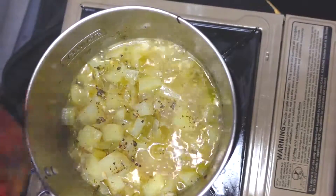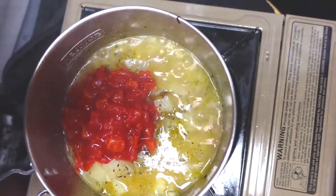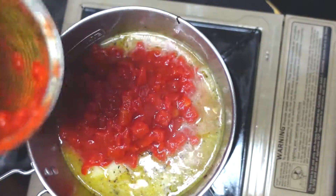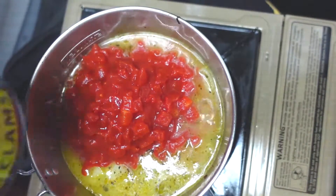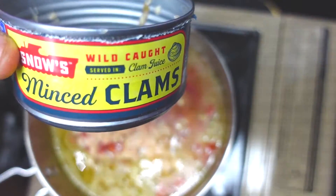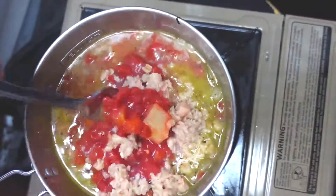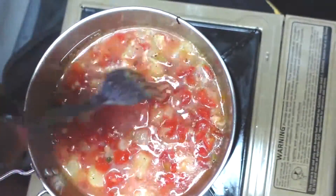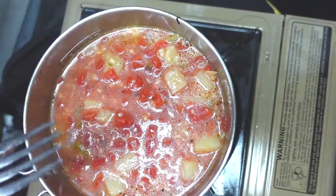Now the canned diced tomatoes go in. You can find this and other fine recipes at chefkindra.weebly.com. And the star of the show — the clams — juice and all. Give it a stir. Drop the parsley in.